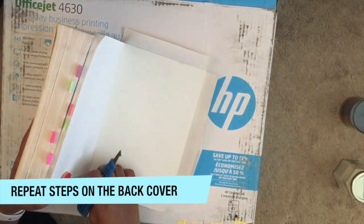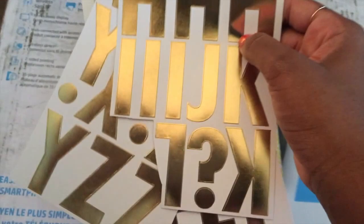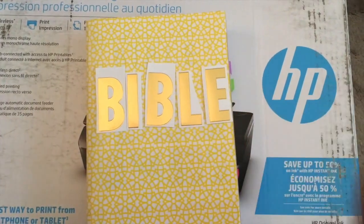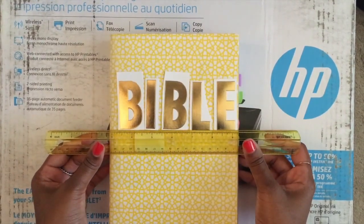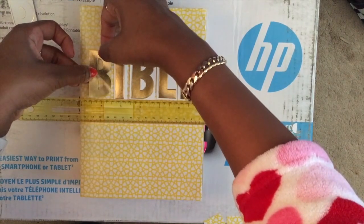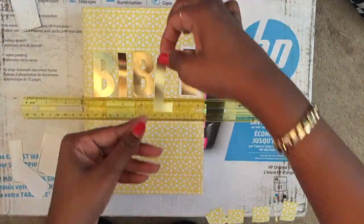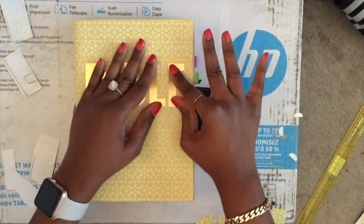Repeat the same steps on the back cover. I didn't want to leave the front cover plain, so I got these alphabet stickers and I'm going to write out 'Bible' on the front. I cut them out first so I'd know how to space them, and I'm using a ruler to make sure they're straight. Very carefully, I peel each one off and won't firmly press them down until I have them all laid out so I know exactly what it'll look like. Once I'm happy with the lineup, I press them firmly down.